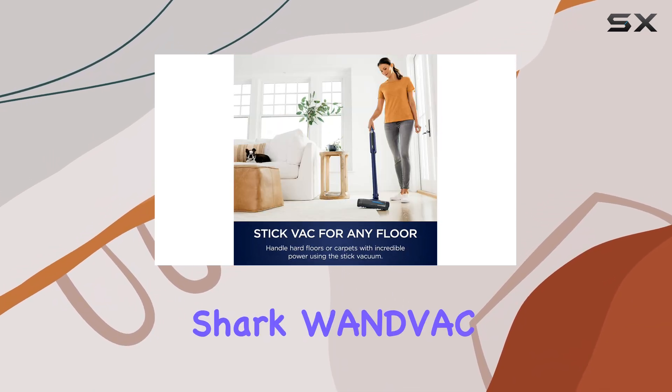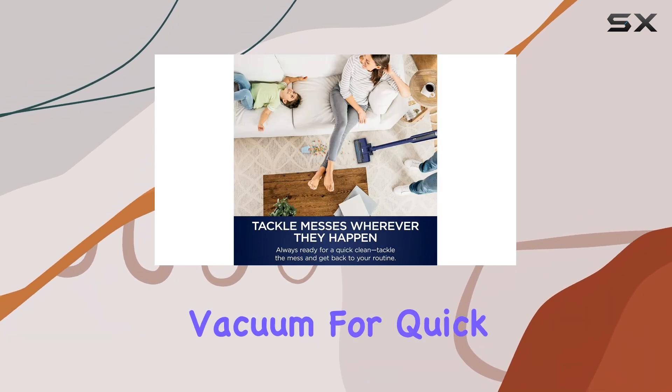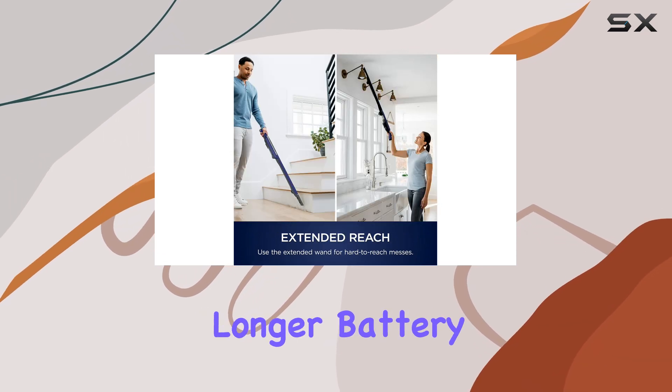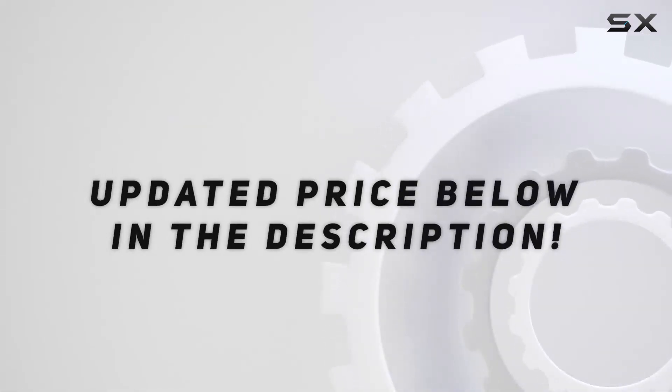Overall, the Shark WNDVAC system is a solid choice if you need a lightweight, easy-to-maintain vacuum for quick cleanups, but it may not be the best option if you require longer battery life or stronger suction. Check out the video description for updated pricing.